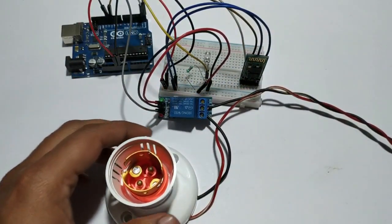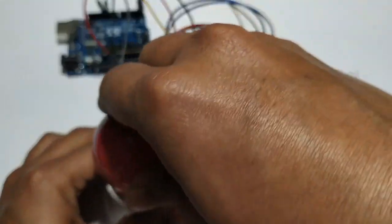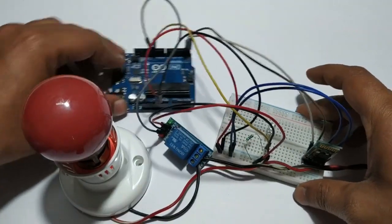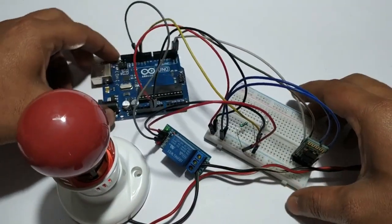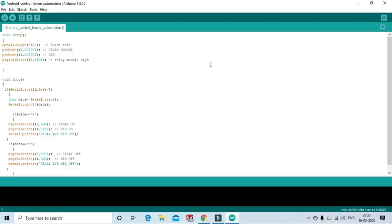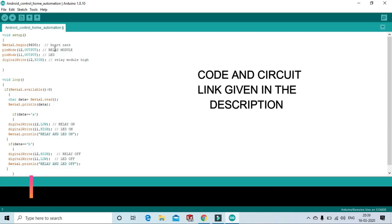Now connect the bulb to the holder. Now the circuit will be complete. Let's see the code.